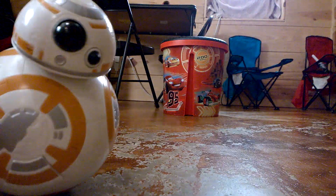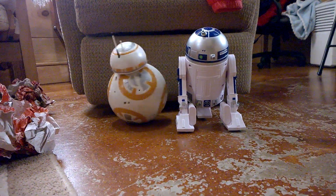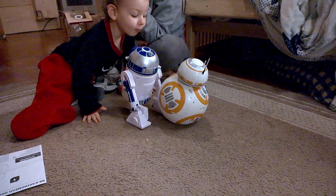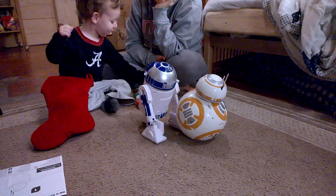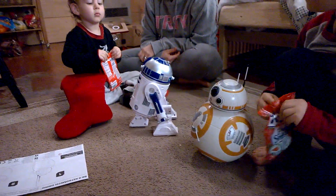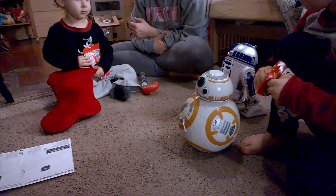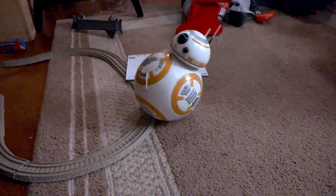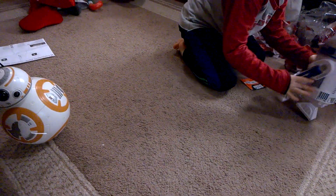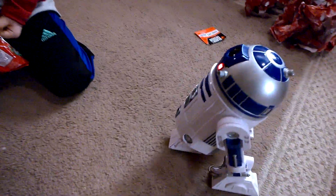No, no, no, no! They seem to make adjustments when they run into things — they'll back up and go another way. Help me, Obi-Wan Kenobi.